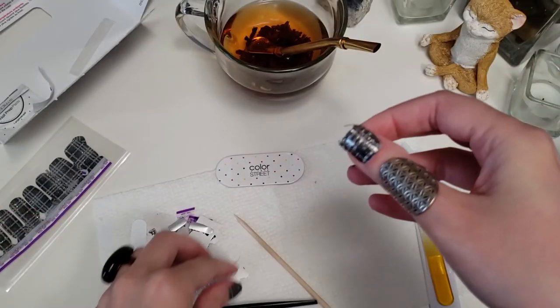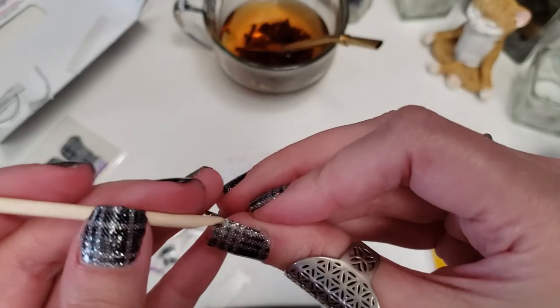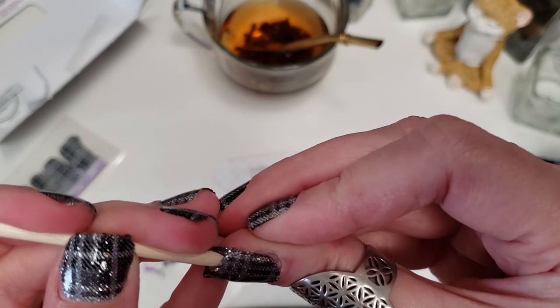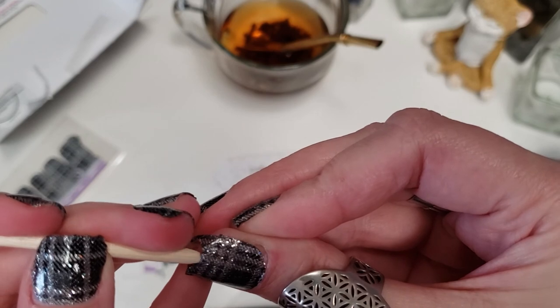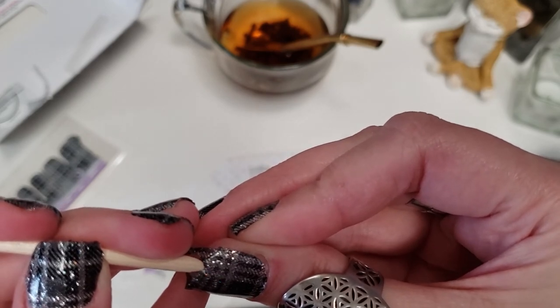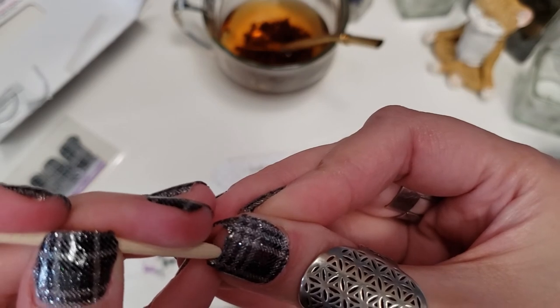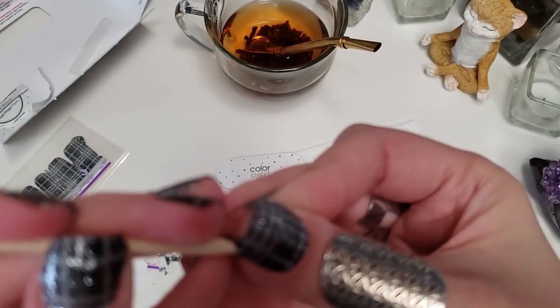I am so in love with this set — like, for real. I've been wanting to do this set for a couple weeks and finally, yeah, I'm gonna do it. Plaid Reputation, baby — it's so adorable. And yes, I will be doing this on my toes as well.